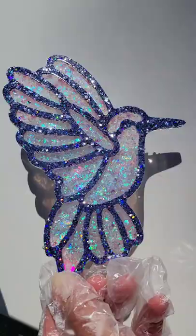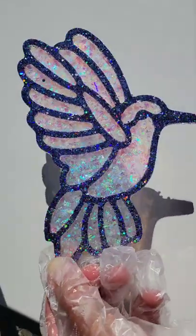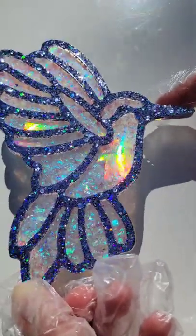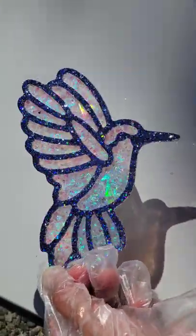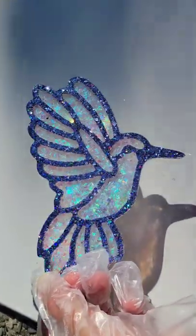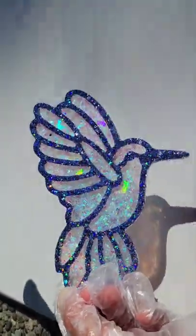Let it dry overnight. Here we are ready to take it out of the mold — I love how this one turned out, so holographic and beautiful. I took my little drill, drilled a hole in the top and the bottom, attached an eye screw and some glass crystal beads, and turned it into a sun catcher.